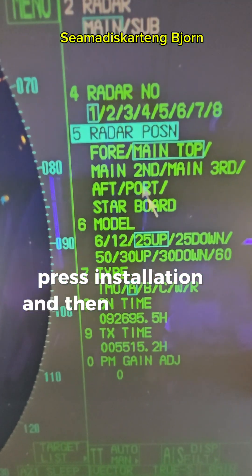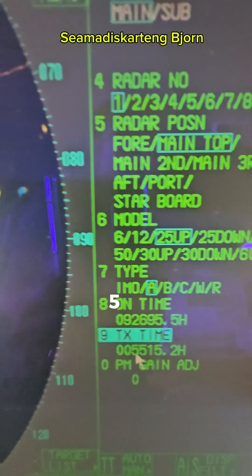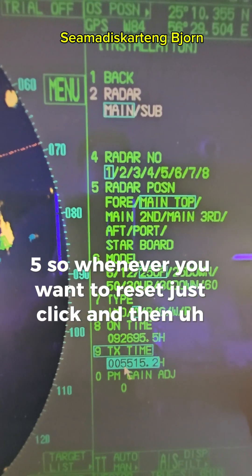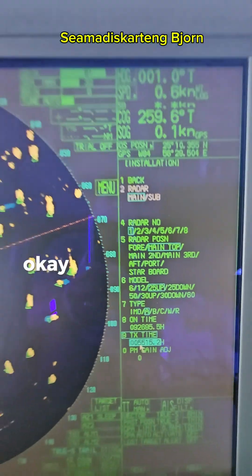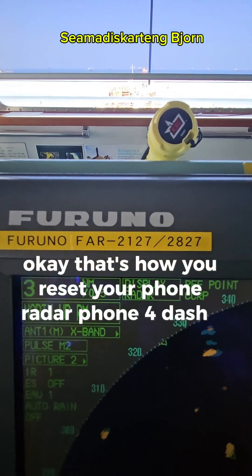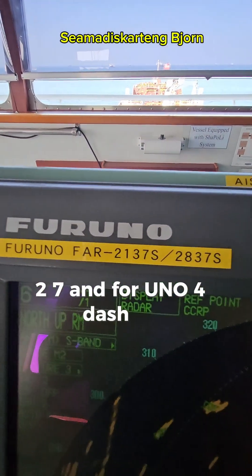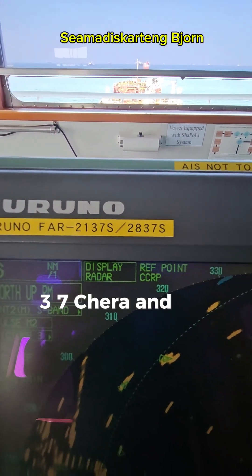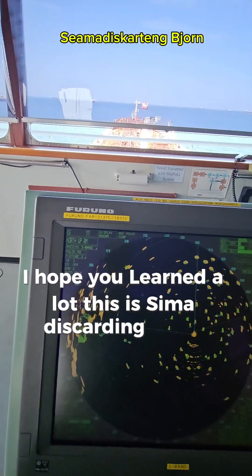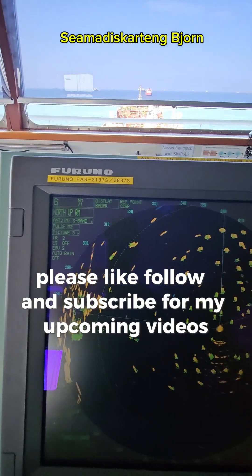So whenever you want to reset, just click it and press it to zero. That's how you reset your Furuno radar — the Furuno 4-2127/2827 and Furuno 4-2137/2837 Shera. I hope you learned a lot. This is Captain Bjorn — please like, follow, and subscribe for my upcoming videos. Thank you, good day.